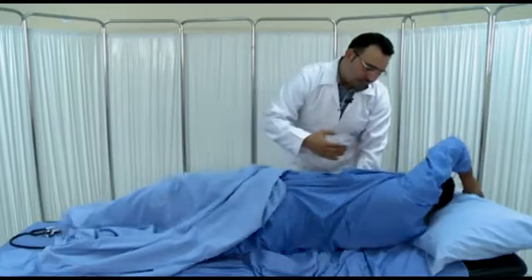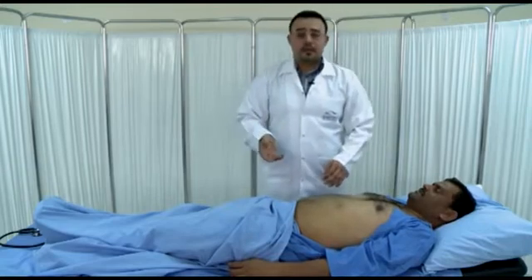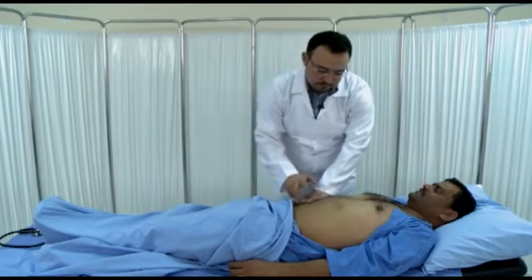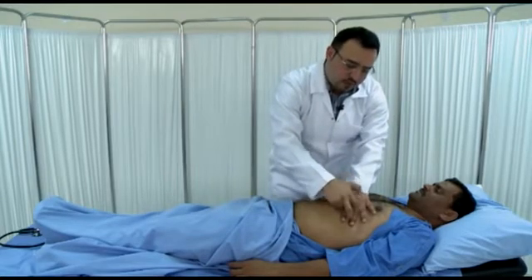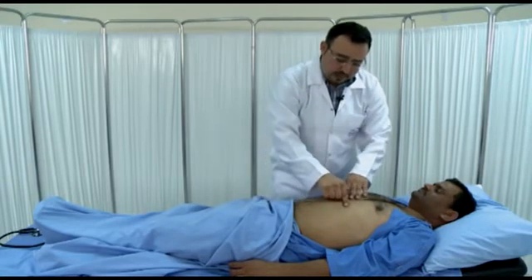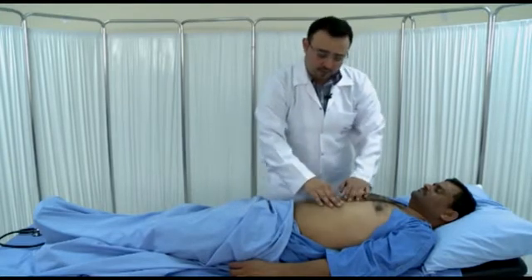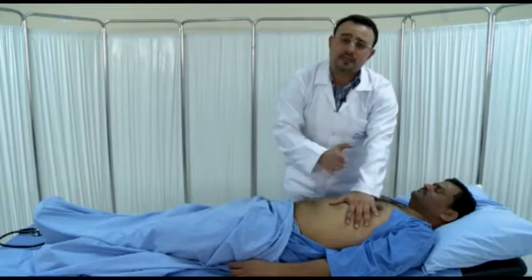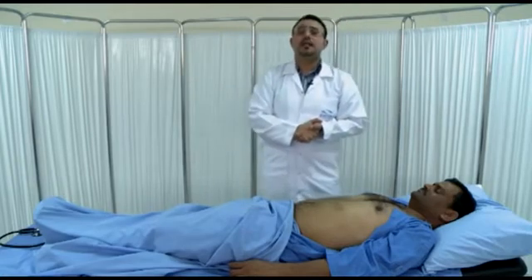Percussion for the spleen will also start from the right iliac fossa. Usually, if there is no splenomegaly, the percussion note will be resonant up to Traube's area, which is the triangle between the left costal margin, the anterior axillary line, and the 6th intercostal space. If it's resonant here, that means most likely the patient doesn't have splenomegaly. To be palpable, the spleen is supposed to be enlarged at least two times its normal size.